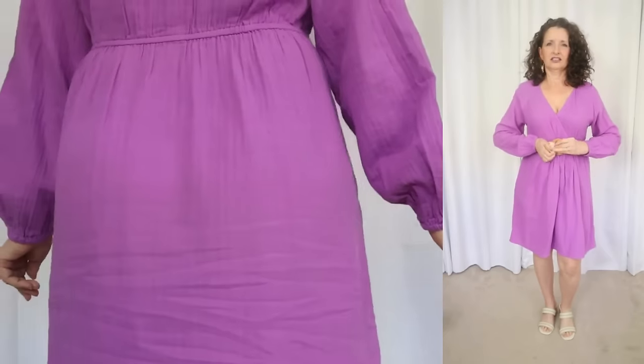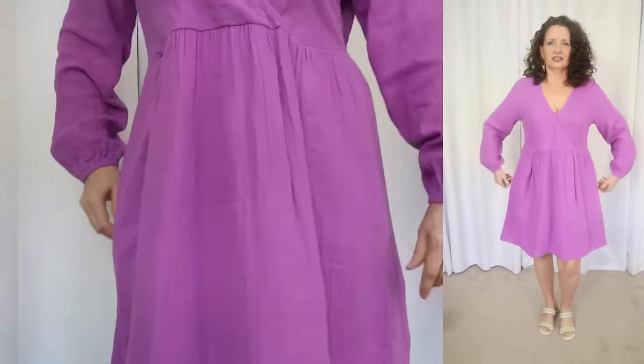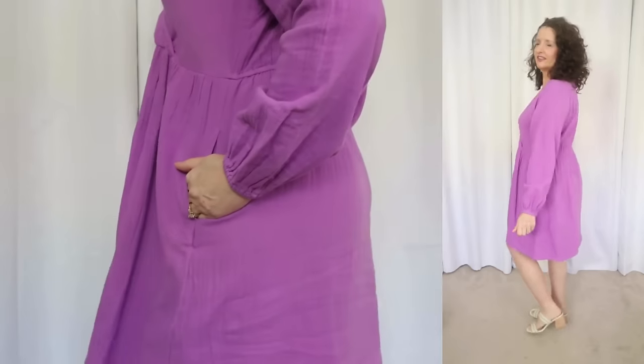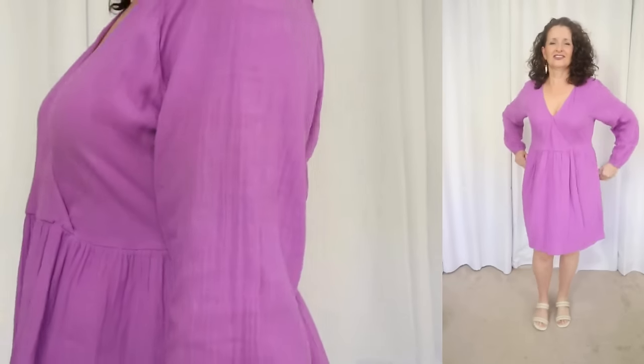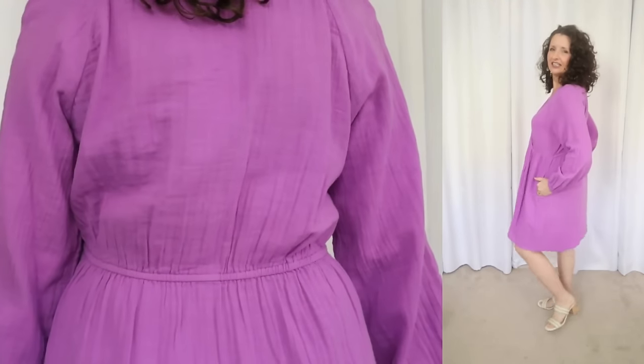This dress is a little bit low-cut on me due to my narrow shoulders, but it will come up higher on those of you who have average-width shoulders. When I tried this on in a size small, because it is such a relaxed fit, it looked very boxy on me. If you want a little bit more waist definition, you can throw a belt on. If you want it semi-fitted, go down one size. If you want it very relaxed and easy and breezy, stick with your regular size.